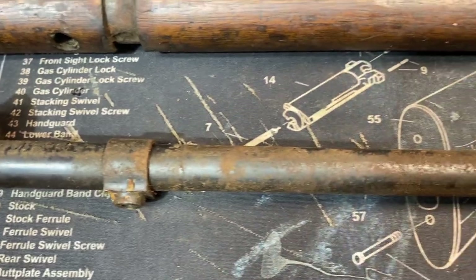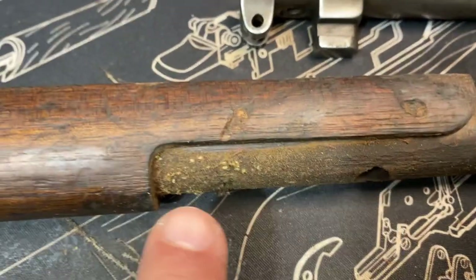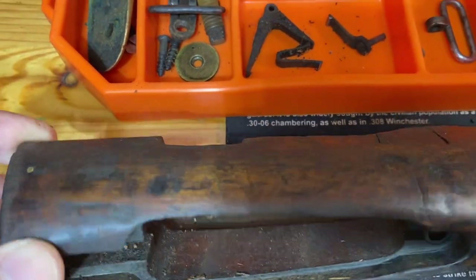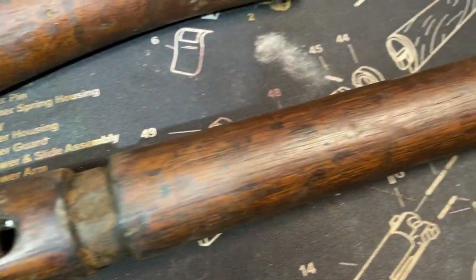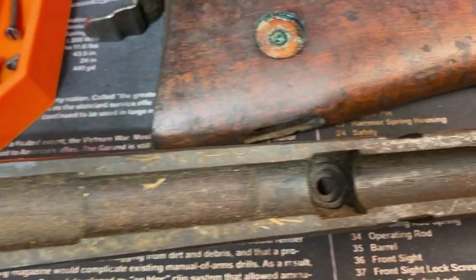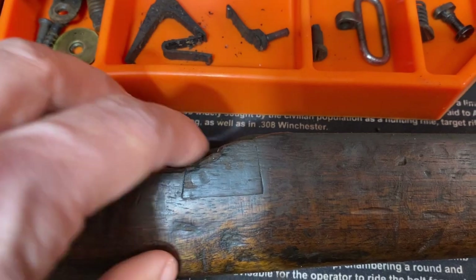Most of the finish remains, which is nice - no issues at all there. You can see all the little bugs and whatnot that are typical of these RTI firearms. The wood looks pretty good overall and is fairly clean on the outside, so it shouldn't take too much effort. Some linseed oil on it and it'll clean up nicely. No cracks in the stock at all. I did show in the previous video that there appears to be a stock repair at some point.